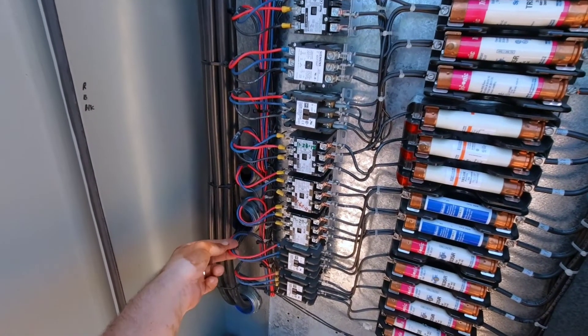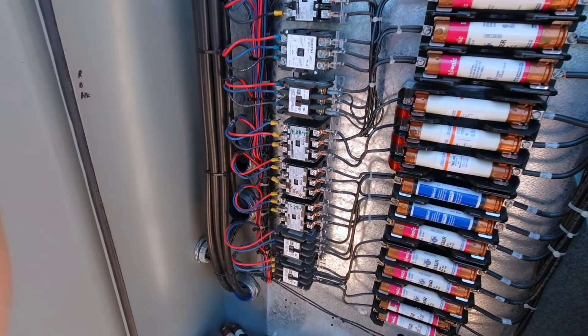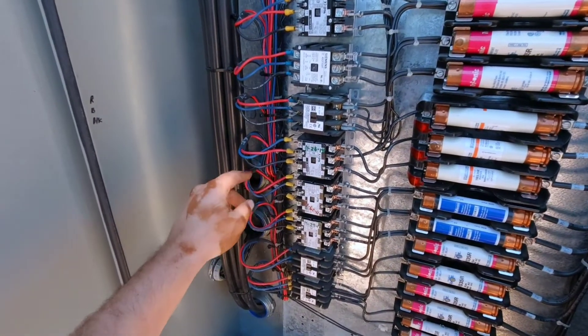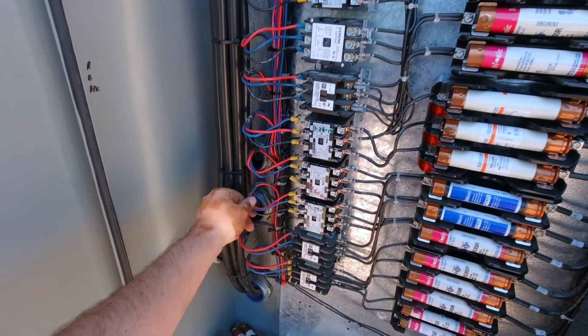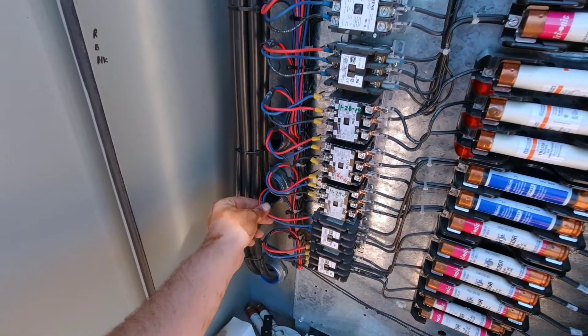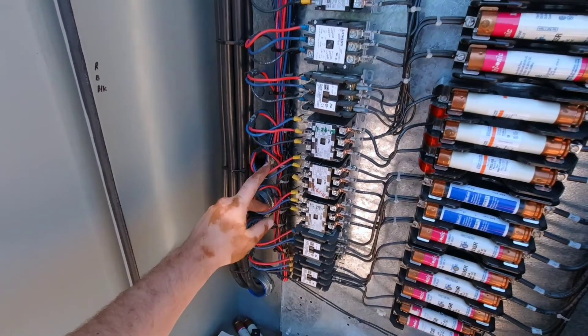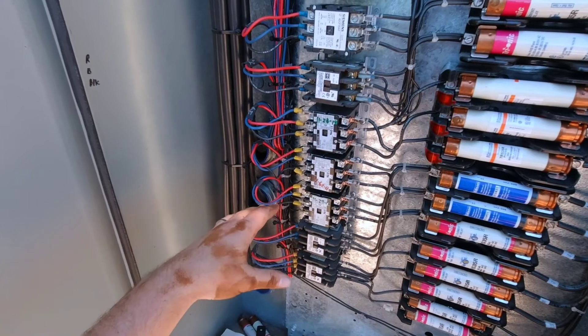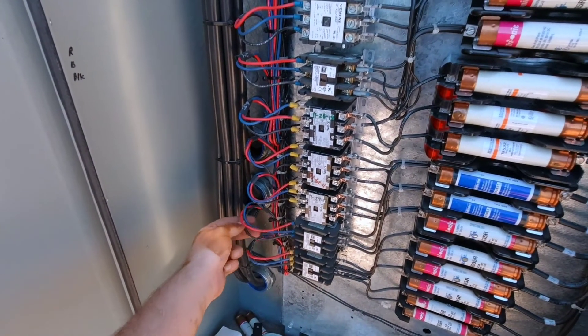Each set of these are a different set of fans on the chiller. So all I did, I pulled the fuses and I checked each contact — the load side, the T terminals to ground. The top two checked fine, the bottom set had a direct short to ground.